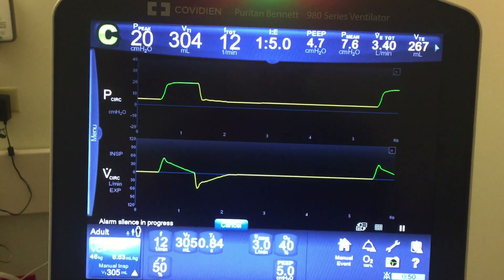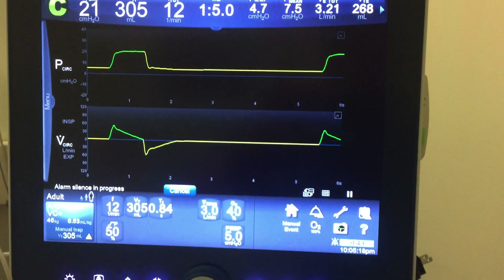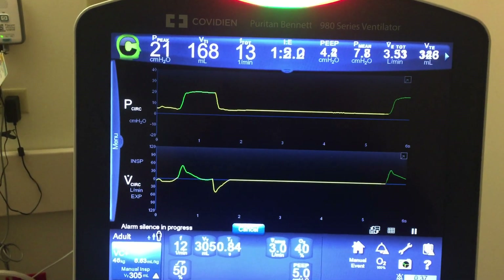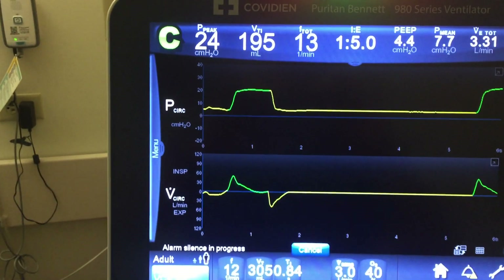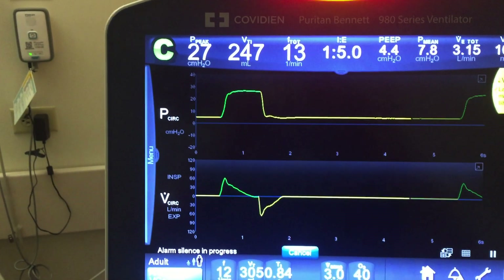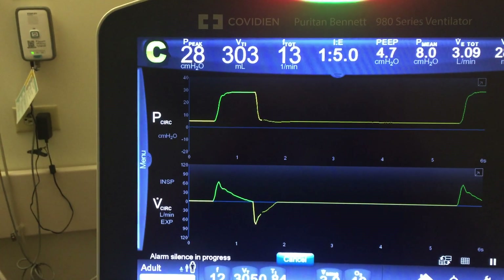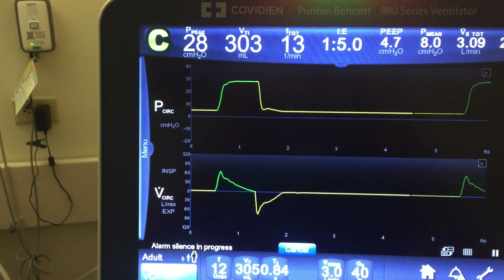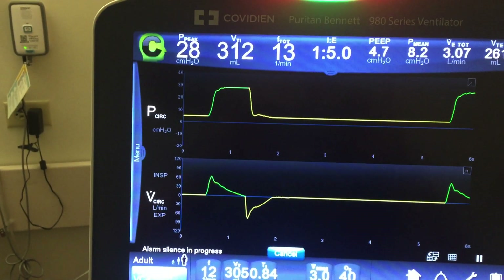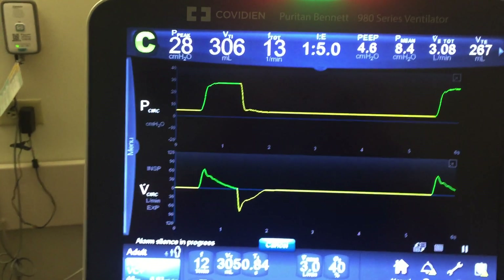I'm going to put some weight on this test lung to make it less compliant and we'll see what it does. You can see the return tidal volume was less, so it's going to go up to 24, then 27. The tidal volume is increasing and it's going to keep doing that until it hits 305. It hit 30 and overshot a little, so now it's going to drop back down to 28 until it hits 303. So it's adjusting its pressure in increments of 3 until it achieves the return tidal volume.